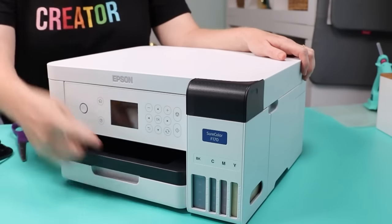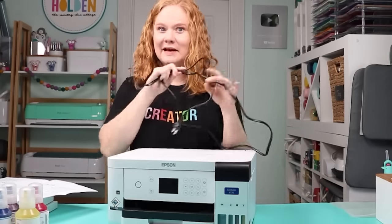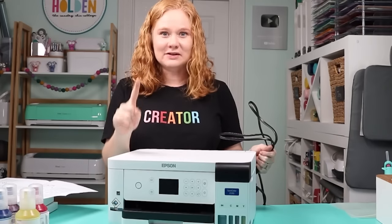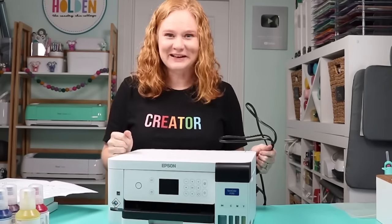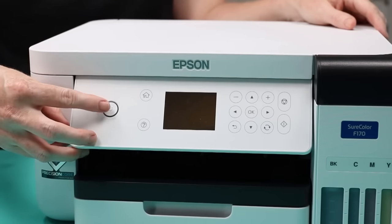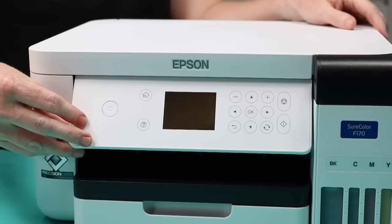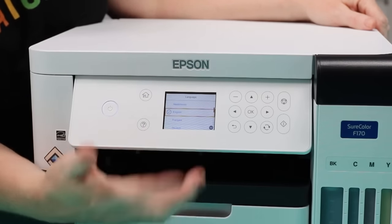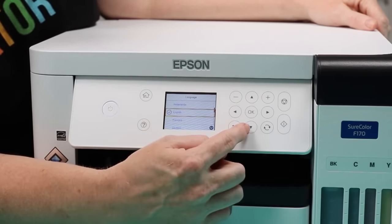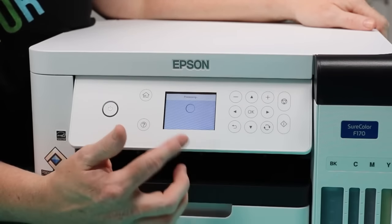Now all the inks are full and we're ready to plug in and print. Plug the printer in — the control panel raises up and down so you can set it at whatever angle works for you. Hold the power button down for about two seconds to turn the printer on. The printer comes right on, and the first thing is to pick a language. I'm going to pick English. Use the okay button in the center of the panel to select, and the arrow buttons to navigate. Press okay to proceed.